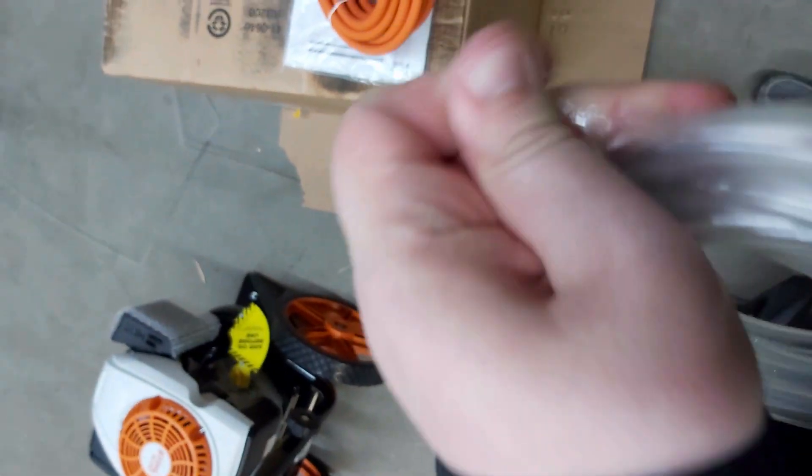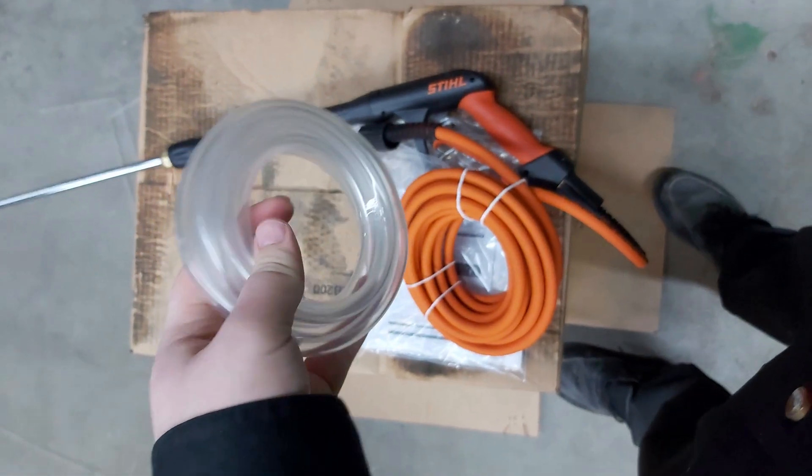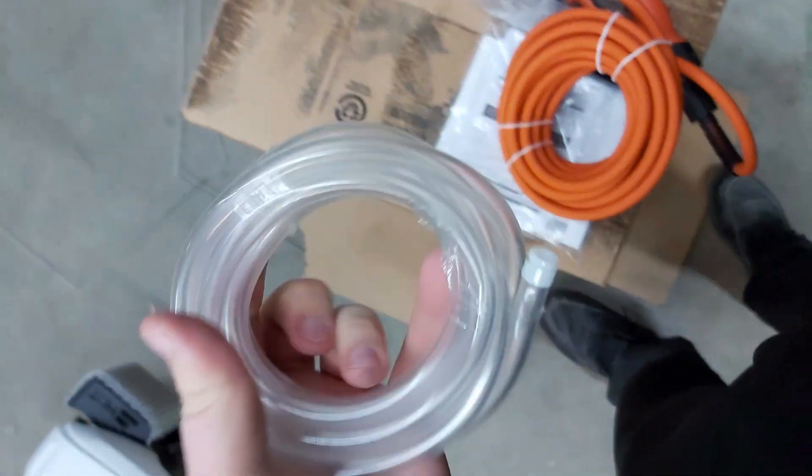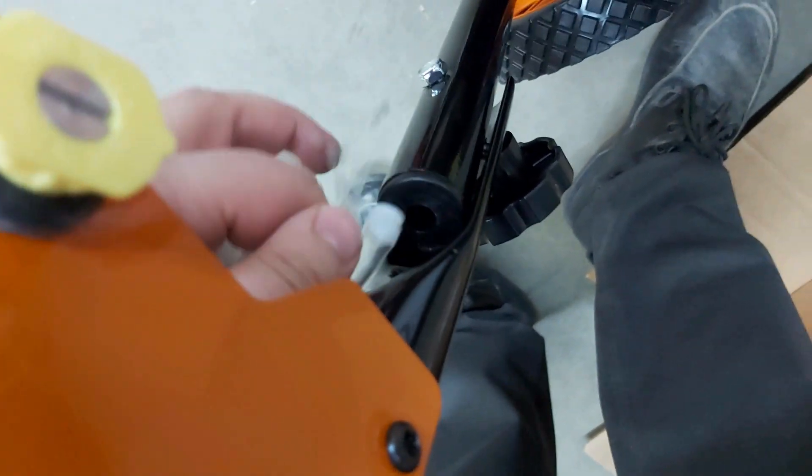The next step is going to be the detergent cable. This will suck detergent out of the bottle if you're trying to add it to whatever you're spraying — to clean off your patio, car, or whatever. This is going to slide into the top of this fitting here. One side has a gap in it and the other does not — that is what your tube is going to feed into. Once you get the hose fed through the top, it's going to come out the bottom and connect to the pump.